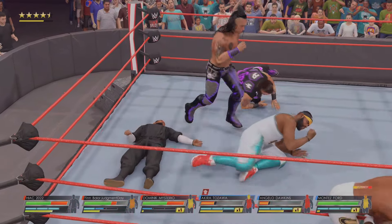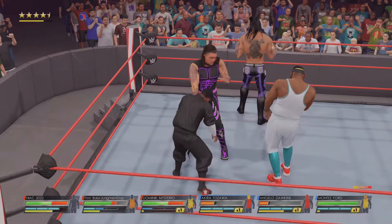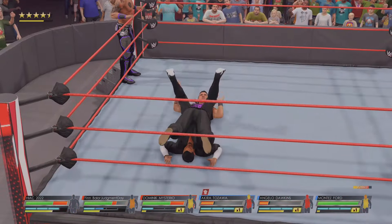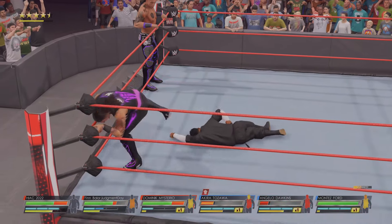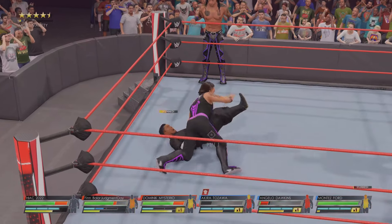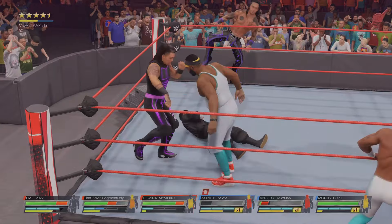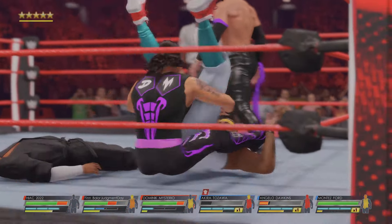A strange game plan for sure, but maybe he has something even bigger and badder planned. Sunset flip powerbomb! Up the turnbuckles we go — look at the height! Road Splash — Kozawa looks out of it. No surprise that what we're witnessing is trending. Forget trending on social media — the motion in the arena is charting on the Richter scale.